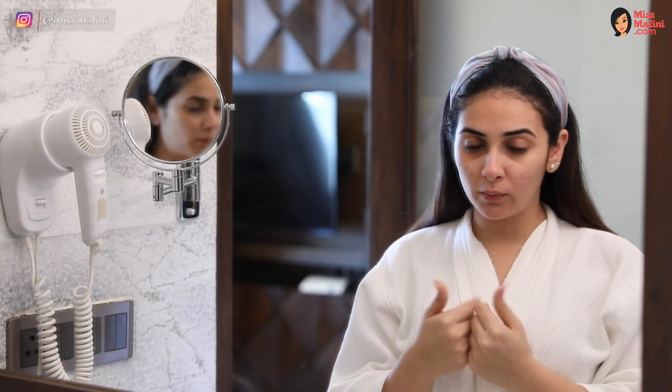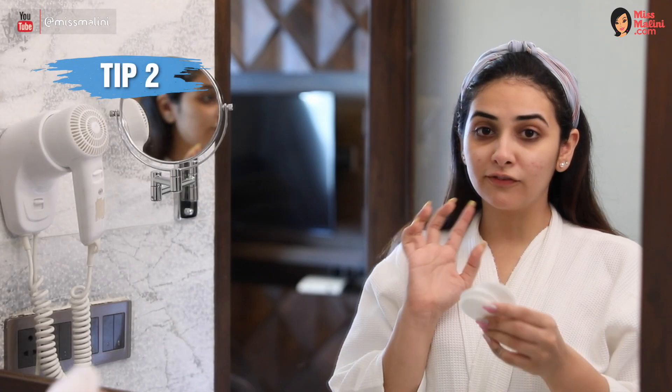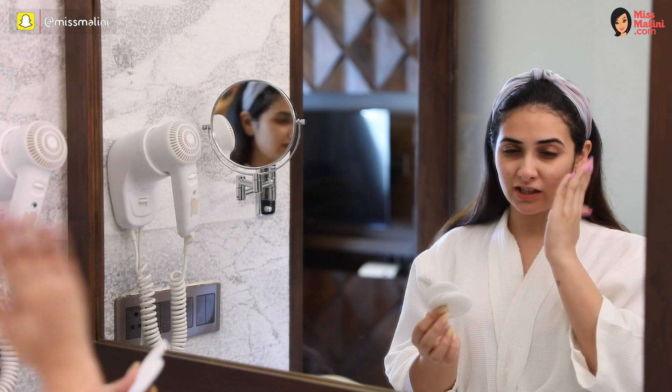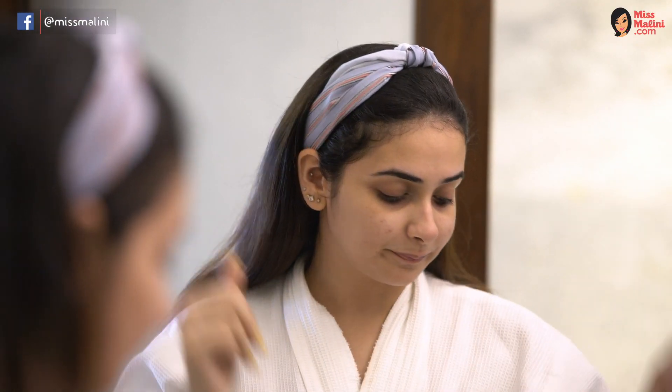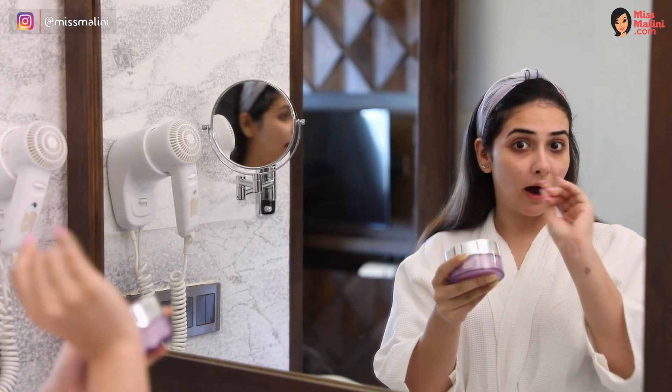Here are a couple of things to remember when you take off your makeup. You don't want to really rub it — it's going to come off eventually, so just be gentle. Secondly, if you don't have cotton pads, do not resort to using tissue because it's going to dry out your skin and make it very rough. Use a cotton towel instead. And if you don't have an oil-based cleanser or balm remover, you can use moisturizer or baby oil to remove your makeup.